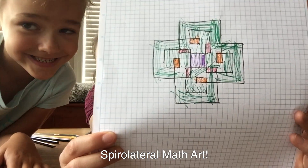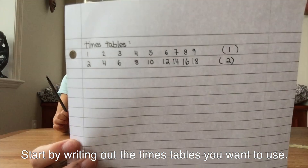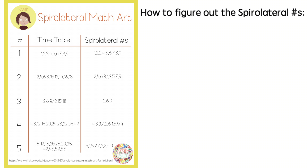Spirilateral math art. Start by writing out the timetables that you want to use. In my case, I wrote out the one timetable and the two timetable. If you don't want to write out your own, I've created a sheet which you can find in the description below. The key to spirilaterals is the number pattern that you use. Figuring this out may seem complicated at first, but following these steps, you'll be able to do it quite simply. The first step is to write out the numbers in the times table.